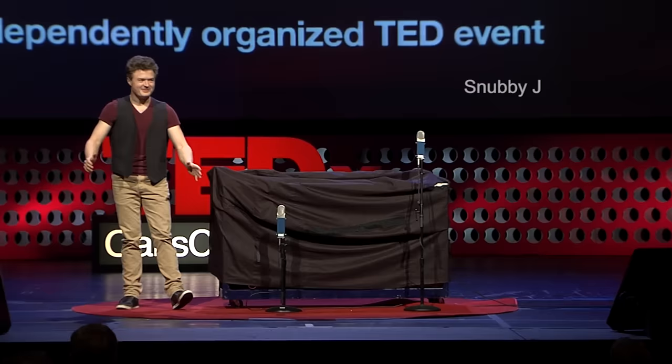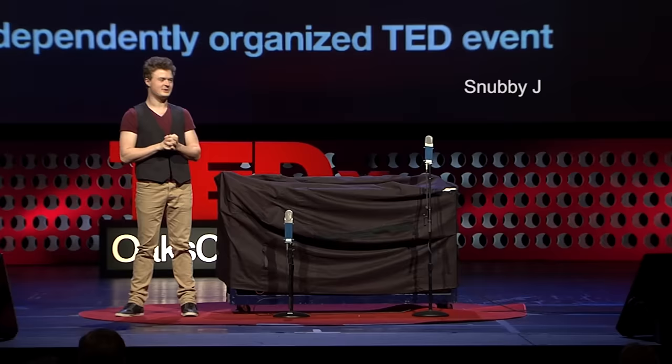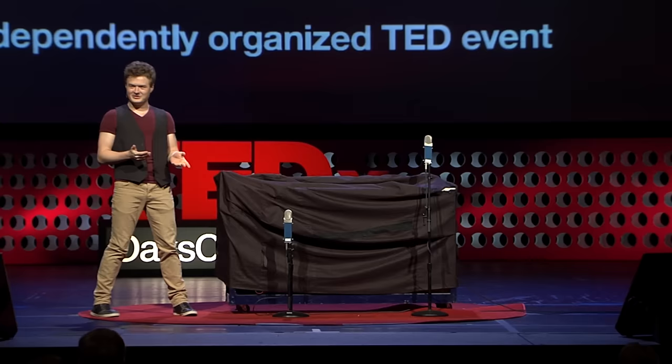Hello everyone! My name is Kent Jenkins but I go by Snubby J on YouTube, and today I'm here to share with you unique homemade instruments as well as my story.